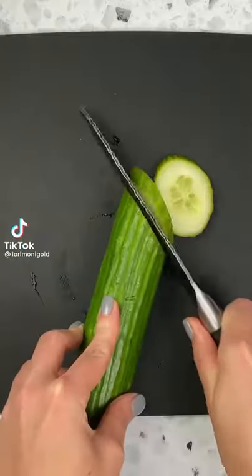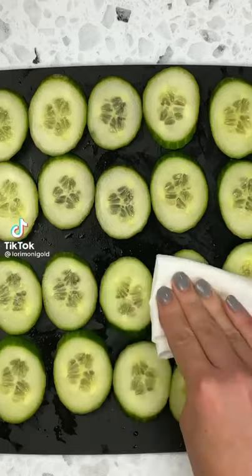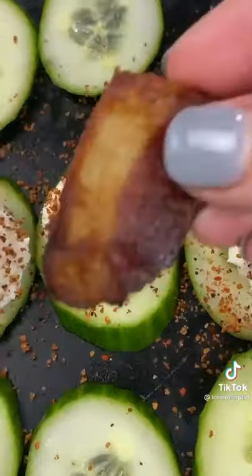Let me show you how to make a super simple and delicious low carb snack. You just want to start out by thinly slicing some cucumber, then blot off the moisture.